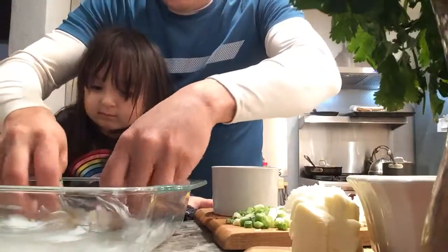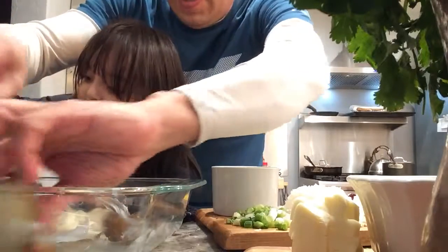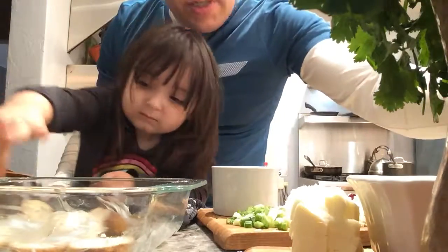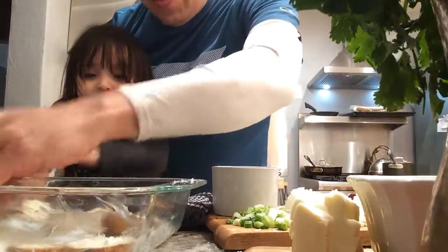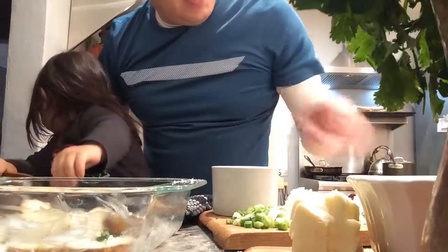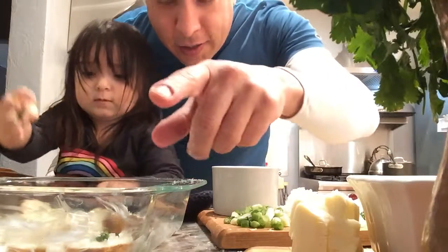Now we've got these potatoes. We're going to start layering them into the bottom of this pan — this is about an 8x8 Pyrex for about six to seven medium-sized potatoes. We're going to put a little bit of flour down, which will help thicken the sauce when cooking. A little bit of salt, some cheese, a little bit of parsley, a bit of garlic, and a little bit of onion — all going on each layer. Then we repeat this process and continue to build it up.